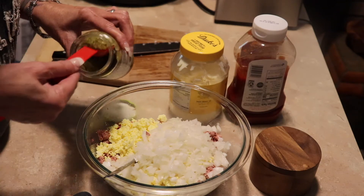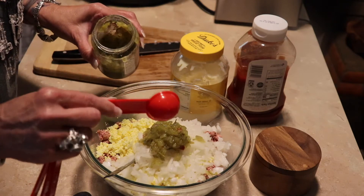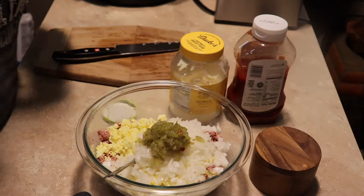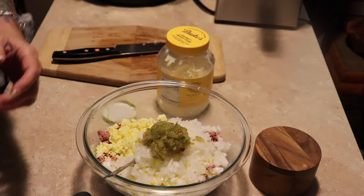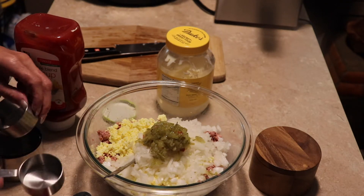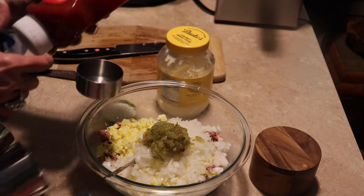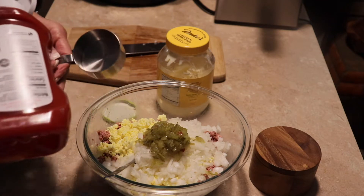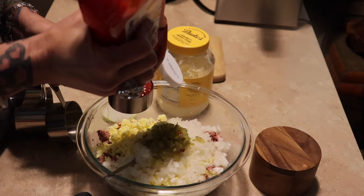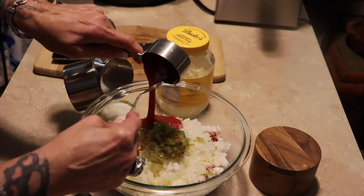Let's see — one, two — we'll start with two tablespoons of dill relish. We might have to add to it. And then I add ketchup and mayonnaise. So I'm going to start out with maybe a half a cup of ketchup. I hope this isn't too much. I don't think so. So we have a half a cup of ketchup.